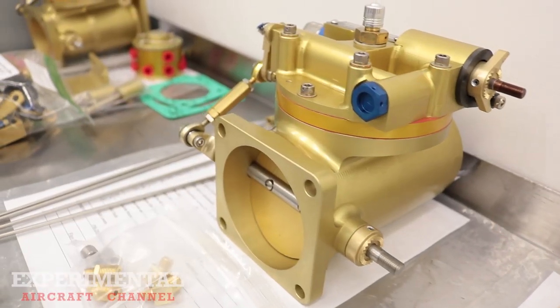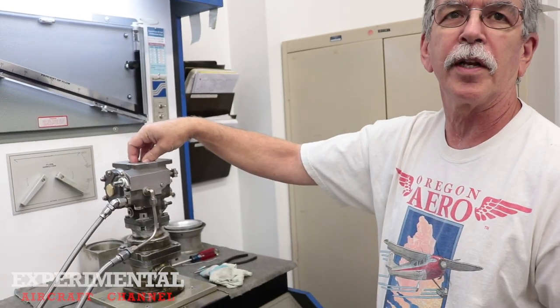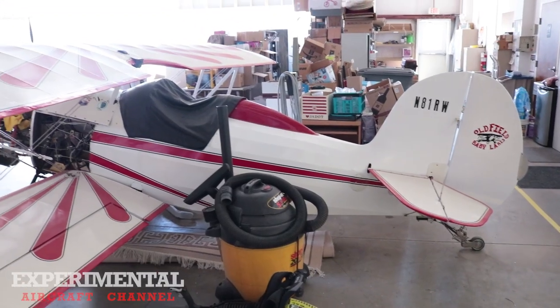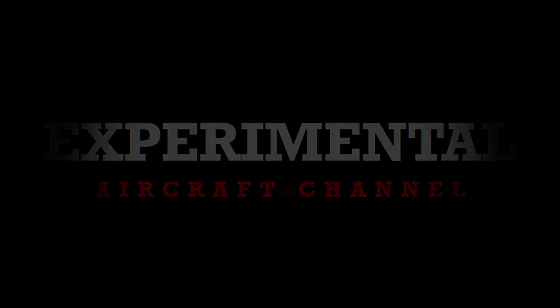Welcome to the Experimental Aircraft Channel. In this episode we stop by Airflow Performance to learn how mechanical fuel injection works in aircraft. We're making a quick stop in Spartanburg, South Carolina to visit Airflow Performance and give you a quick shop tour.